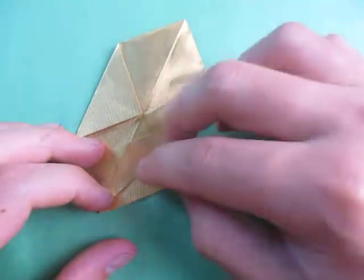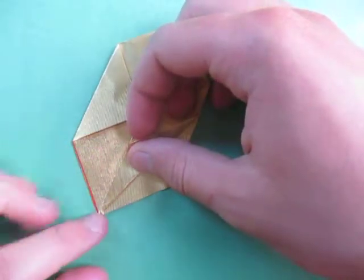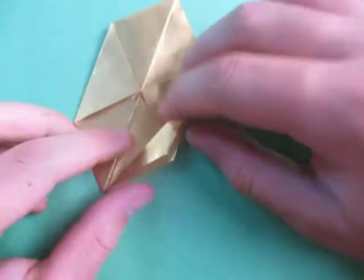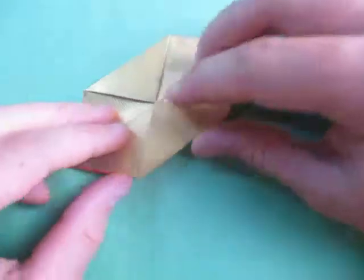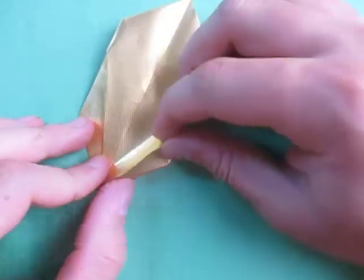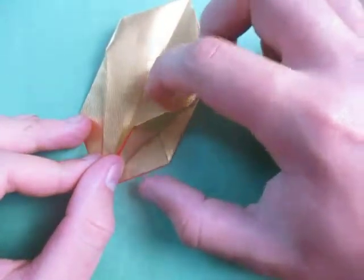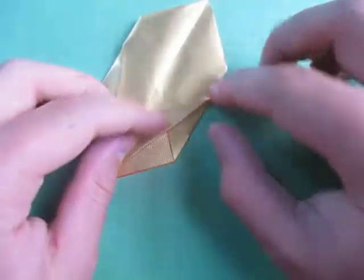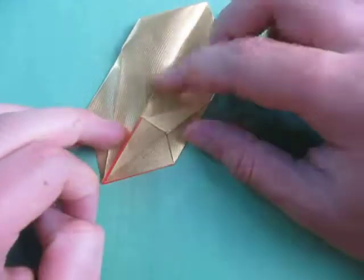Make sure it comes to a nice point right here. Be careful so you don't tear it. Unfold. Now fold this over and turn over and fold this over. Turn back over and fold this edge to the crease. Make sure you hold this down because there's a flap right here. Make sure it comes to a nice point right here. Unfold.